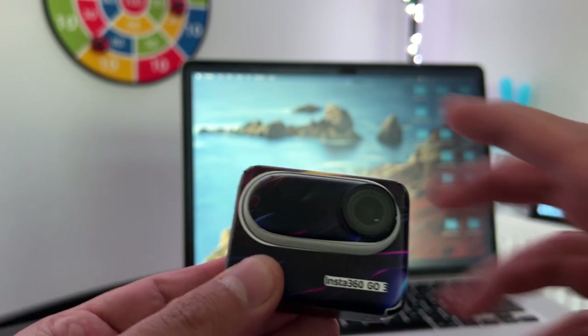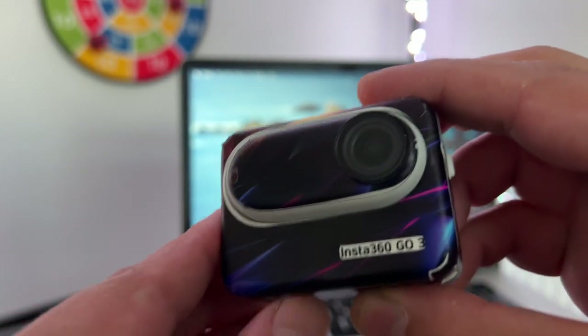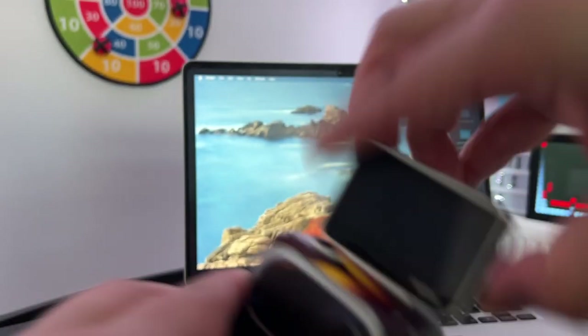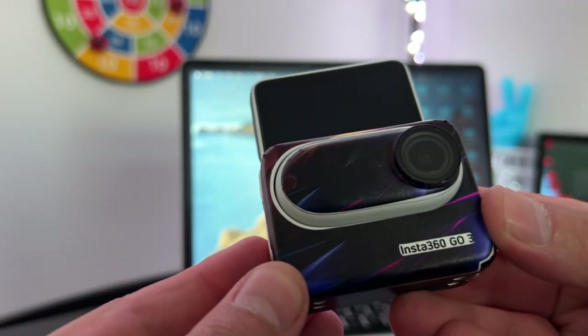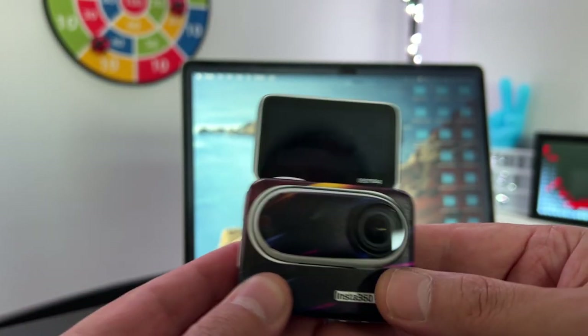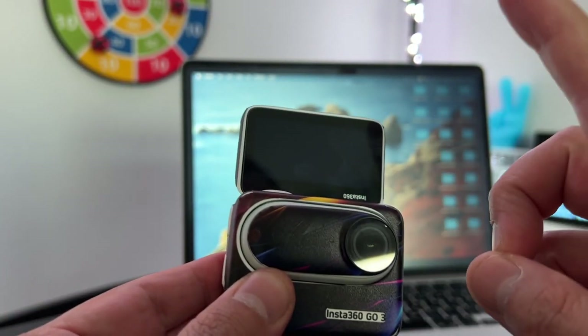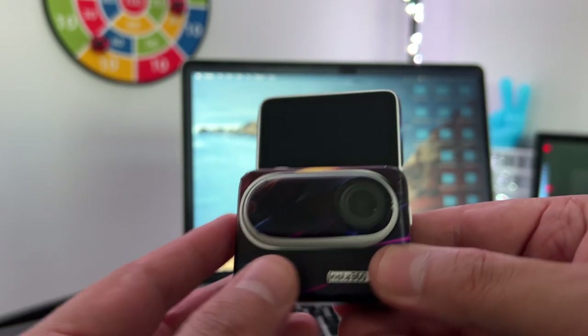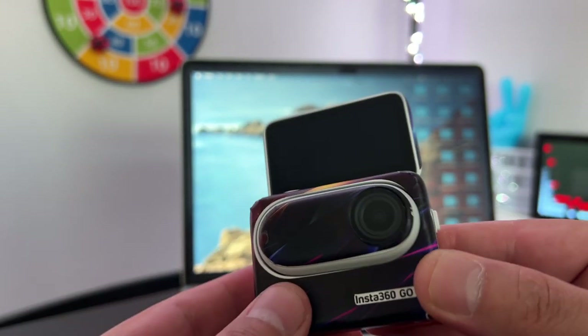Also, if you want to see this interesting skin, I did a video on how to apply this vinyl skin to the Insta360 GO 3 — make sure you watch that video. Also check the link in the description down below and in the pinned comment. Pretty interesting skin — I think this looks pretty good.